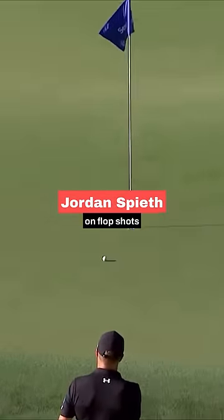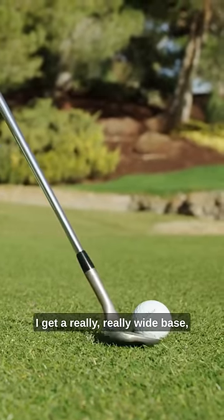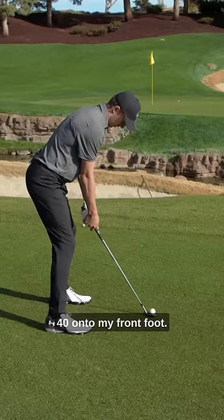I like to grab my highest lofted wedge — for me, that's a 60-degree wedge. I get a really wide base: wider stance, real kind of bent over, real athletic stance. It's probably 60-40 onto my front foot.